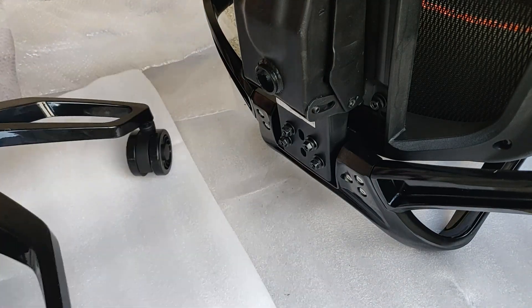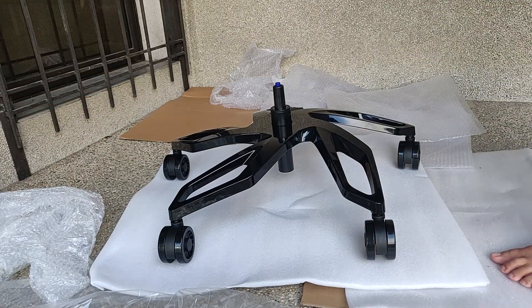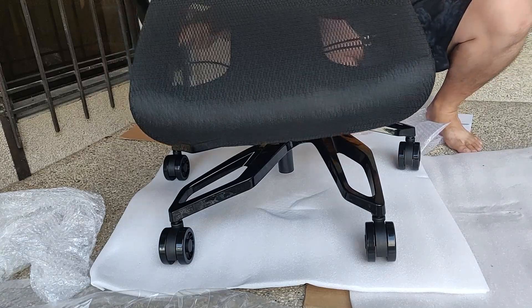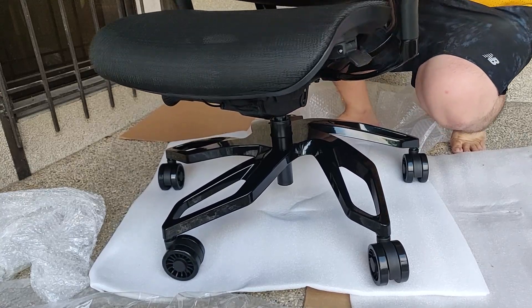Now it is time to connect the bottom half to the top half. While lifting the upper half in an upright position, have someone align the bottom half and insert the small end of the hydraulics rod into the hole at the base of the seat. Drop the upper half in gently, and once you feel the installation is stable, slowly take a seat to use your body weight to tighten the placement of the hydraulics rod.